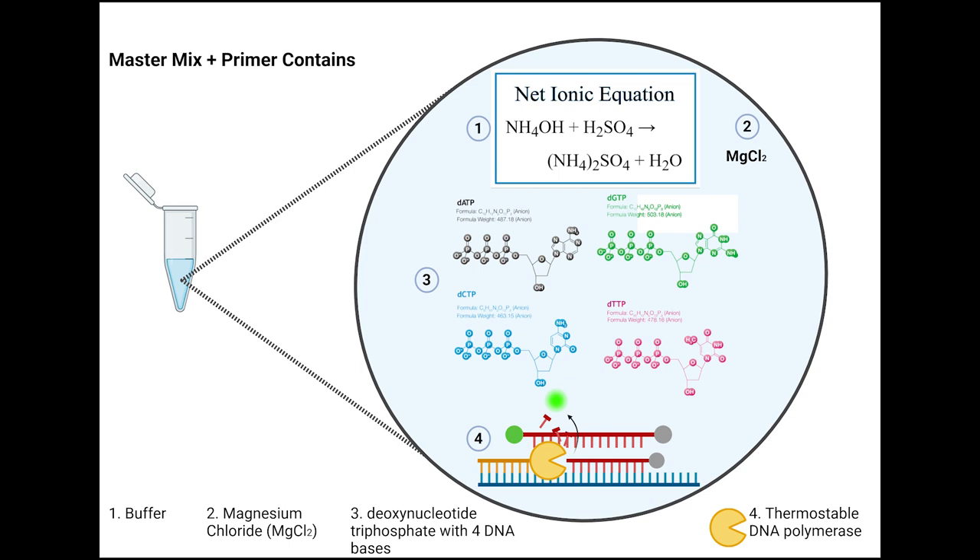Some of you may be wondering what is in MasterMix. MasterMix contains a buffer that provides a suitable environment for the DNA polymerase reaction to occur. It also contains magnesium chloride, which is an essential ingredient that enhances the enzymatic activity of DNA polymerase. It also contains deoxynucleotide triphosphates for the four DNA base pairs: dATP, dGTP, dCTP, and dTTP. Last but not least, it contains a thermostable DNA polymerase. The DNA polymerase has a really interesting backstory — I encourage you to look into Taq DNA polymerase.